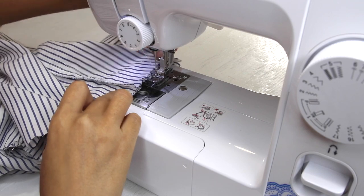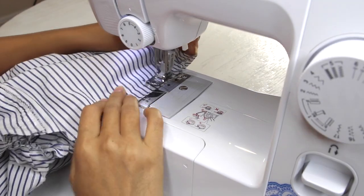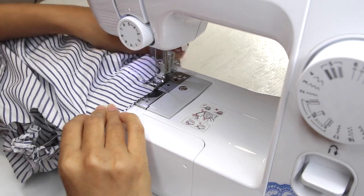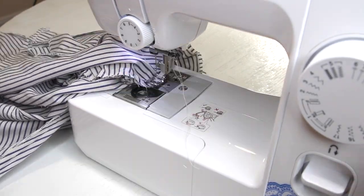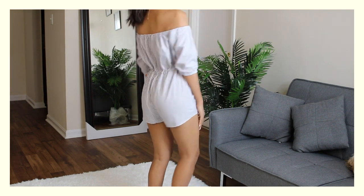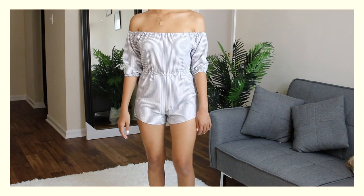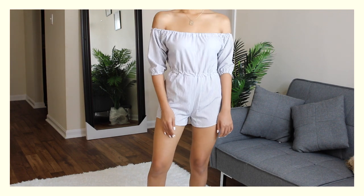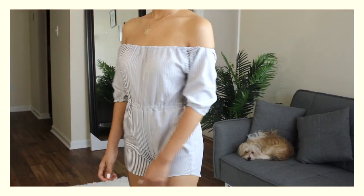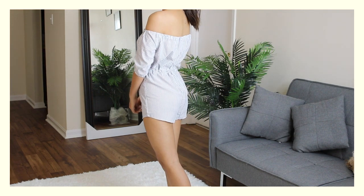All I'm doing is matching the raw edges of the top and the shorts together, keeping both of them wrong side out, and sewing using a straight stitch keeping about two centimeters away from the edges. And there you have your jumpsuit! I hope you guys enjoyed watching this video — don't forget to comment below which one was your favorite, and I will see you guys next time. Bye guys!